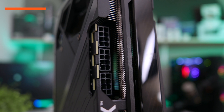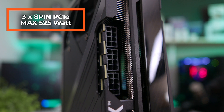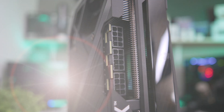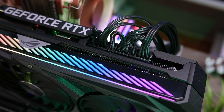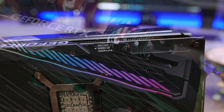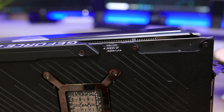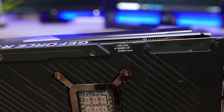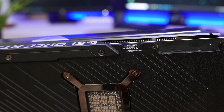The card is powered through three 8-pin connectors, which is in theory around 450 plus 75 watts from the PCI slot, which means you will need at least a 750 watt power supply to accompany this card with a mid-range CPU, and at least 850 watts for a more powerful one. The card also has a BIOS switch which you can use to change the mode from performance to quiet, but the card has no temperature issues and is so quiet that you probably will not need to switch it to quiet mode.